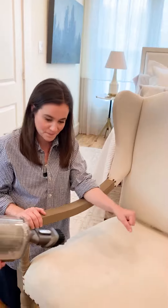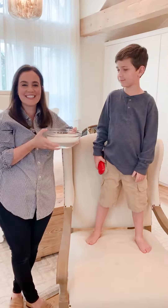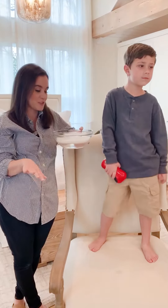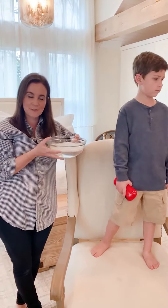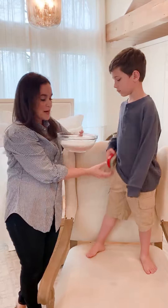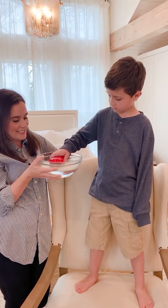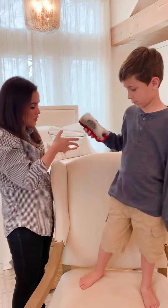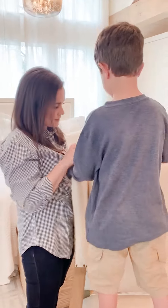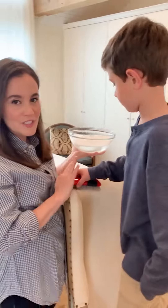The next step in cleaning your entire upholstery is to put a little bit of clear dish soap in some water, get it really sudsy, and then take a dry bristle brush and just barely dip it in. You want to gently go across the entire piece — less is really more here. Just be really gentle with the application; you're really just wanting to gently clean the fabric.